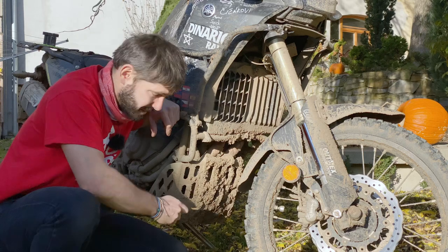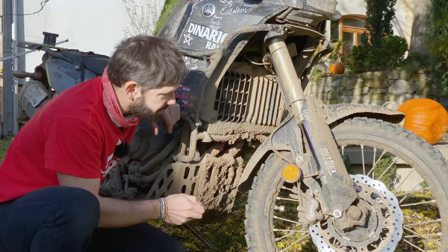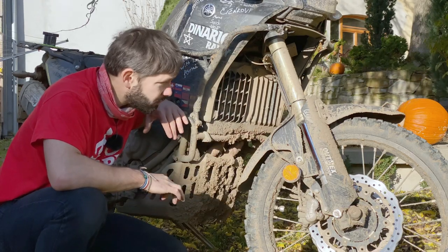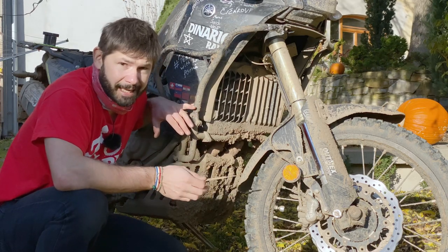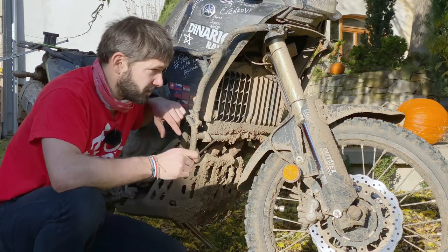The bash plate is packed with mud again, but that's obvious. The main difference is in the radiator and the griddle, which is not clean, but it's not having two centimeters of mud on it as it had with the high fender. So I think this is definitely plus one for the low fender.